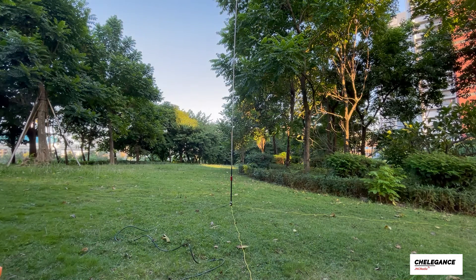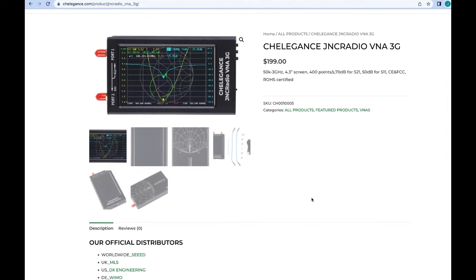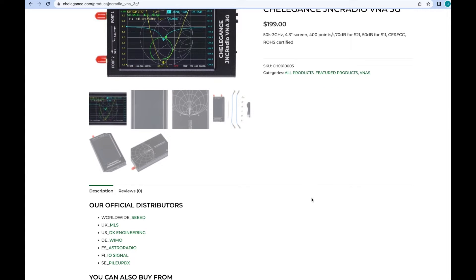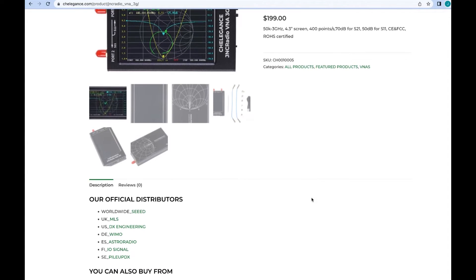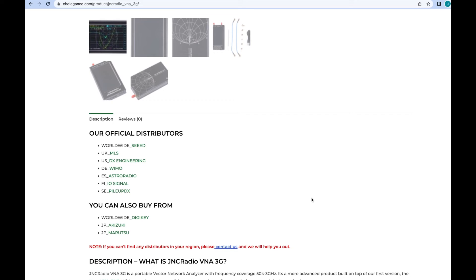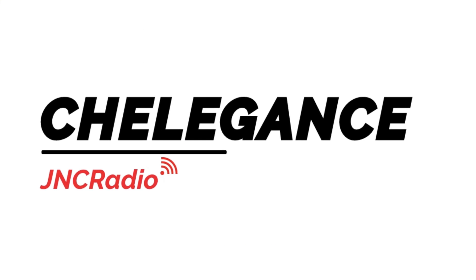This is how you can test and set up an antenna like this. If you don't yet have one of the JNC Radio VNAs and are looking to get yours, check out the Cheerlegan's website, go to the product page, and scroll down to find one of our distributors to get yours today.